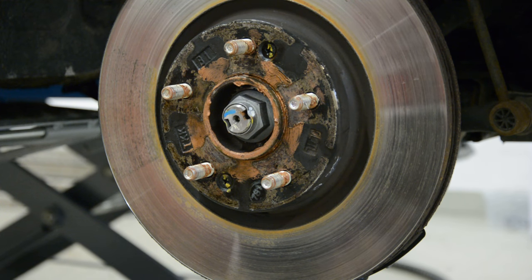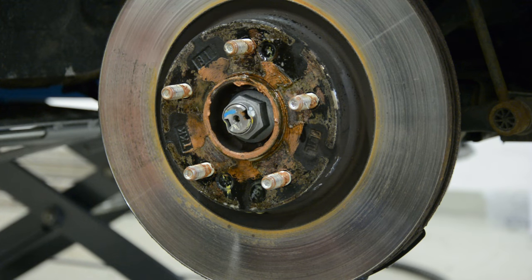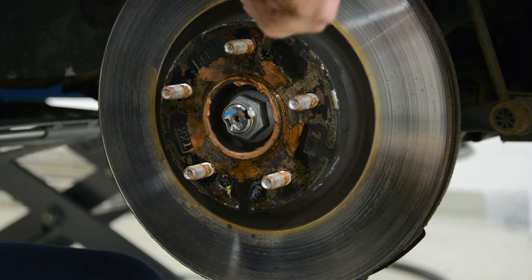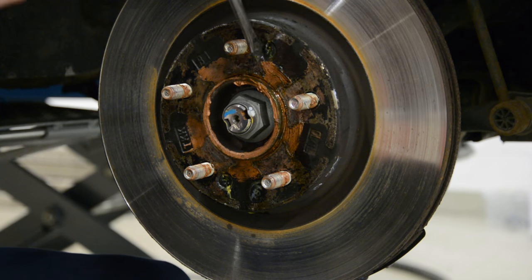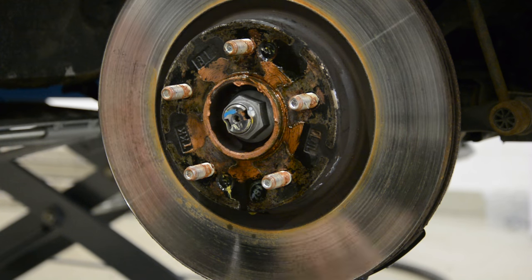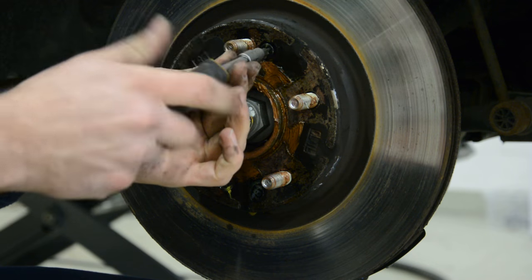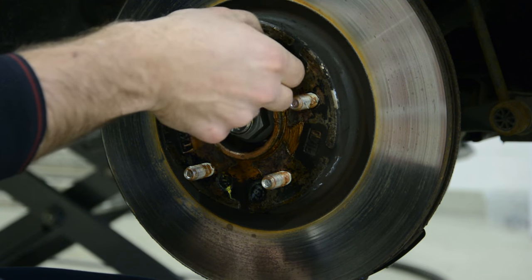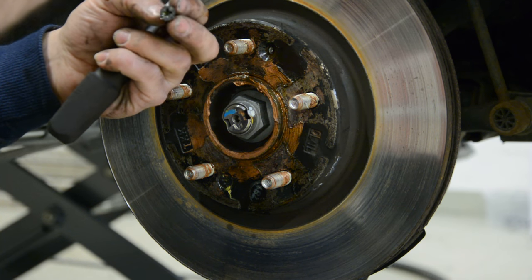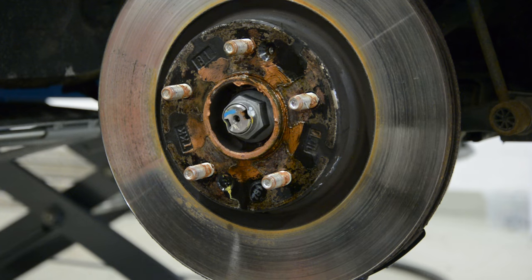After that, use a special tool to remove the screws. Hit the screw on the exterior like this and it will come out. We'll have another one.